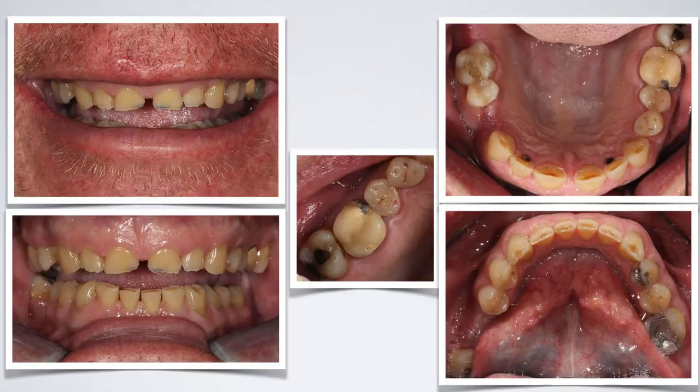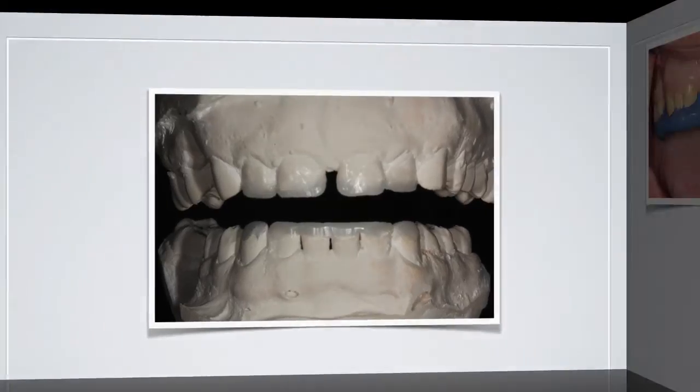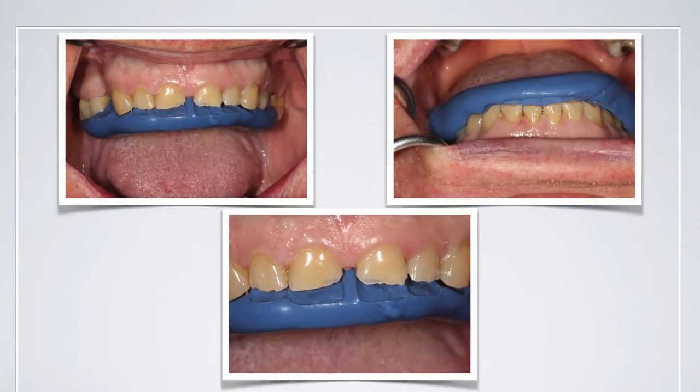The key to success in all these situations is to make a thorough examination, diagnosis, and then develop a treatment plan. Once we've done that, we make a wax-up so that we have the design already before we take this to the mouth. Many of you will be familiar with using incisal stents to place composites, using either a simple hybrid composite or a stratified composite technique.